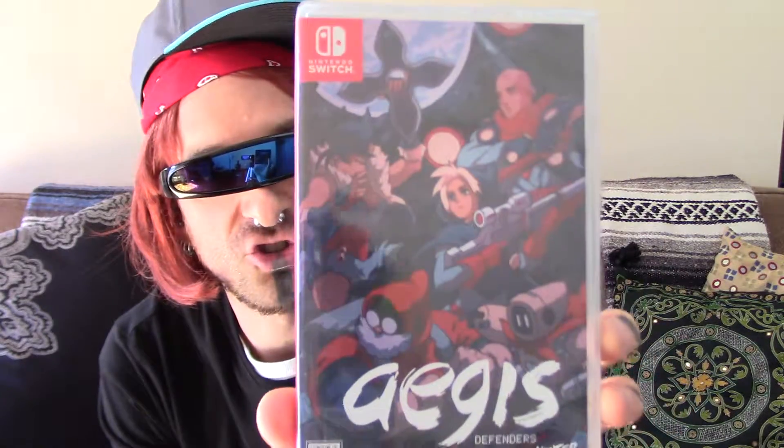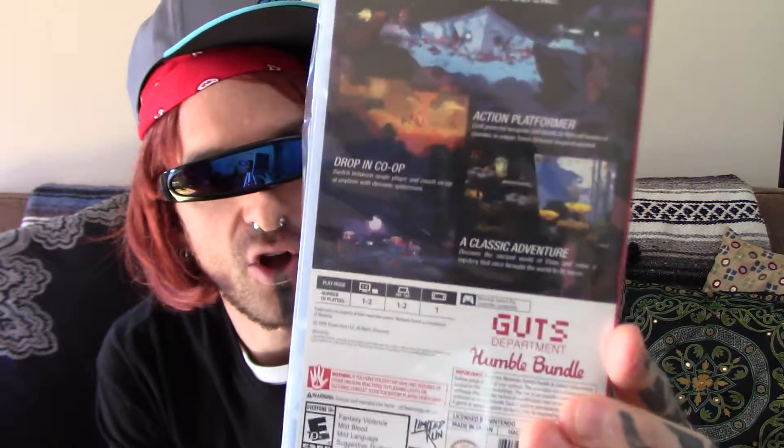And then the physical itself. This is an awesome game — I have the digital, I've played through it, it's fantastic. So there you go guys, Aegis Defenders standard edition for Nintendo Switch. That's the cover, that's the back — we got some nice pictures, some writing and things like that. So we'll just open up the plastic just a little bit and take a closer look inside.